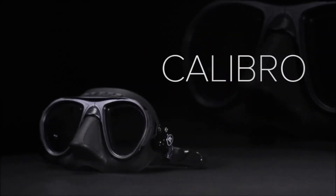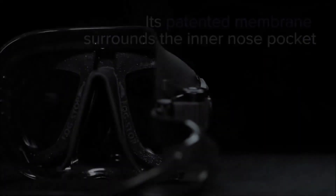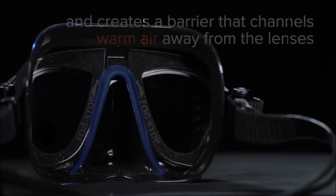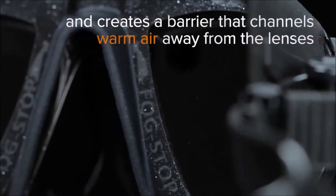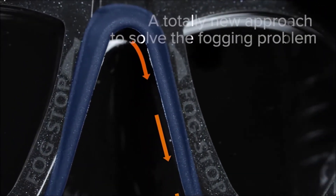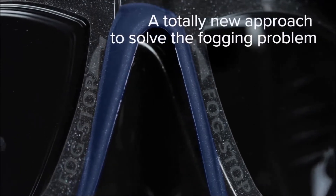Introducing the new Cressy Calibro. Its patented membrane surrounds the inner nose pocket and creates a barrier that channels warm air away from the lenses. A totally new approach to solve the fogging problem.